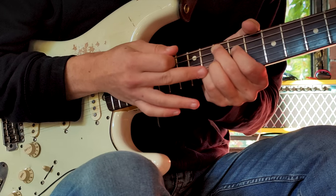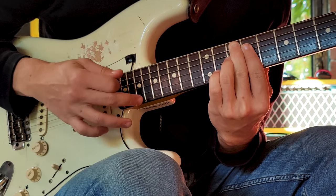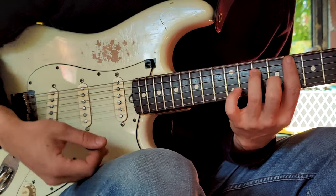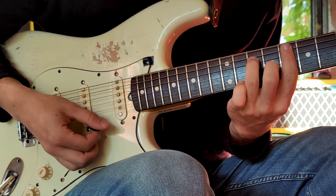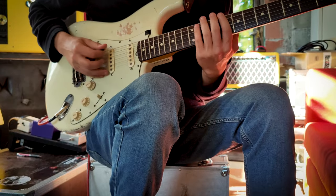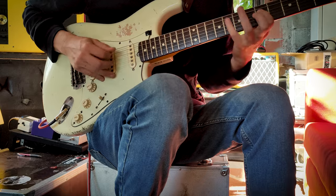Then you remove the pinky and you bar with the index without moving those two. It's like an F minor but without the pinky. So from the beginning... then...